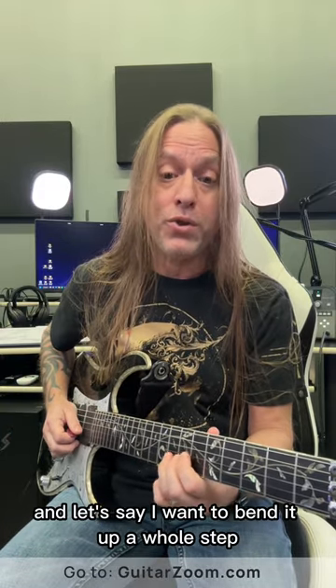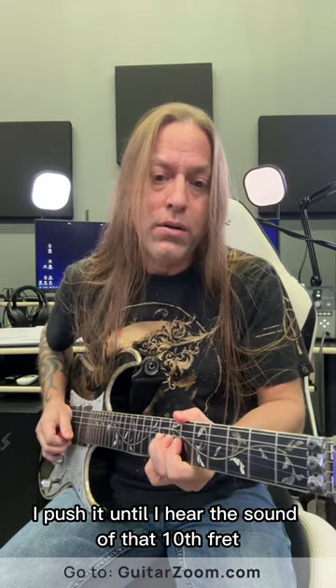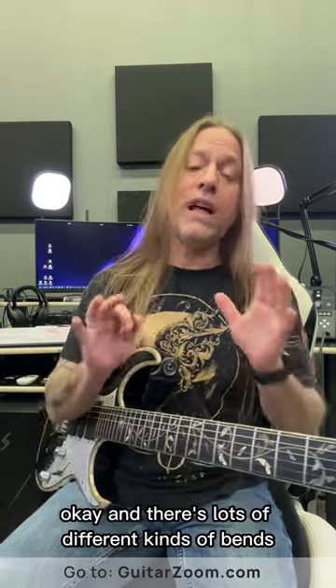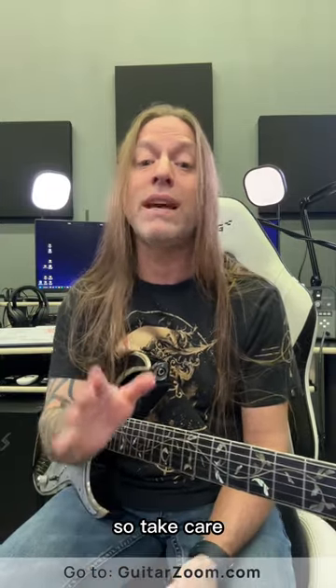I'm bending from the eighth fret — if I wanted to bend it up a whole step, that means I want to bend it to the pitch of the tenth fret. I push it until I hear the sound of that tenth fret. There are lots of different kinds of bends you can learn, and I would strongly suggest learning them. Take care, stay positive, and check out guitarzoom.com.